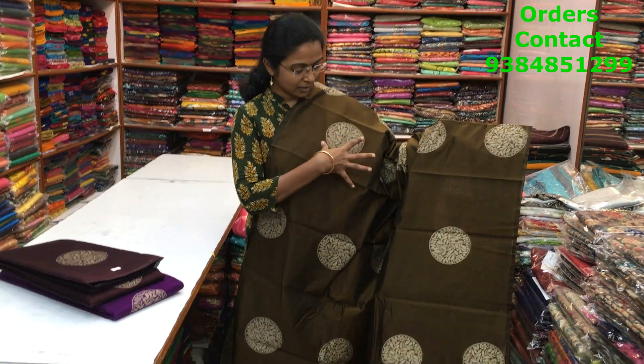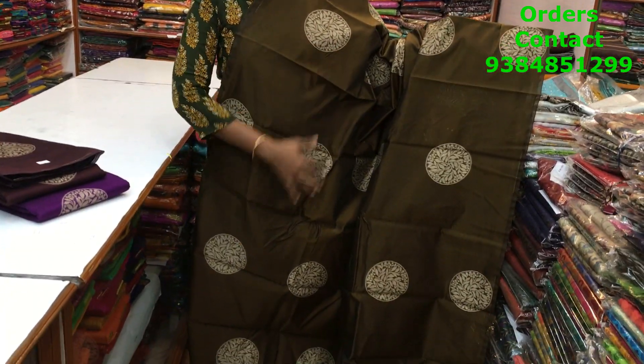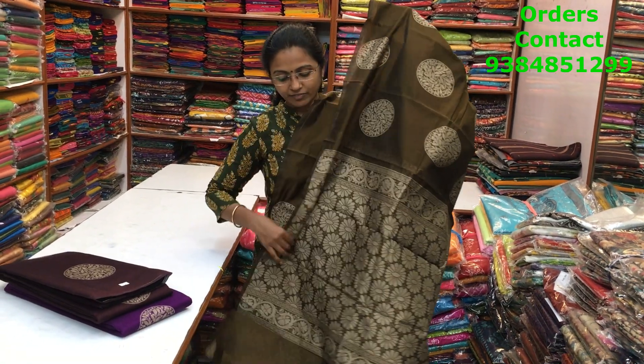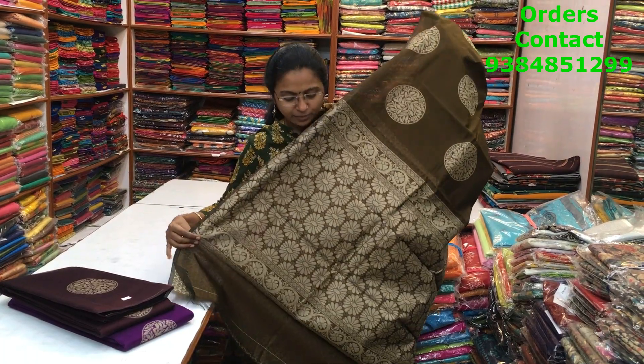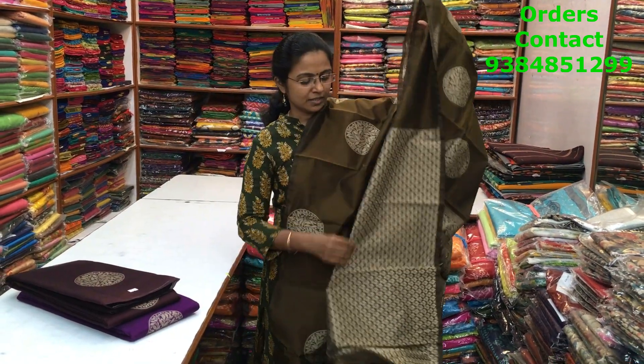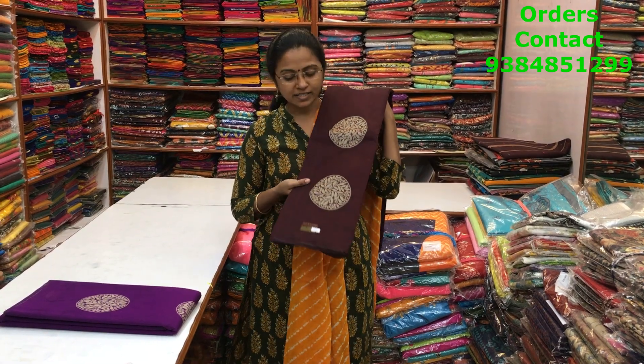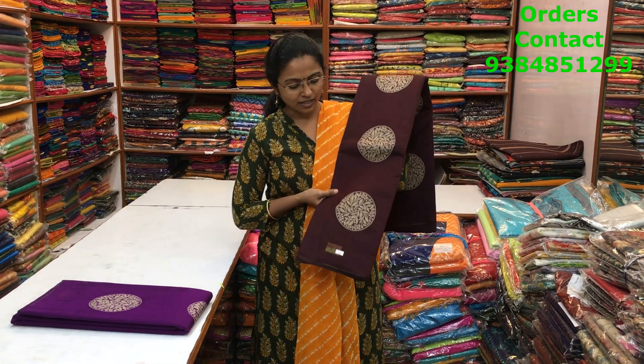A very pretty dark mehendi green shade kora silk cotton saree in a borderless pattern where the motifs are in a circle pattern design running throughout the body — a beautiful borderless pattern with very different weaving. The pallu is shown and the blouse is a nice brocade blouse. The price of this saree is 1100.